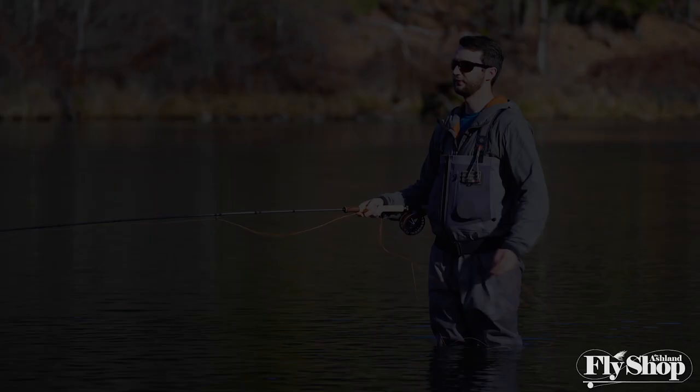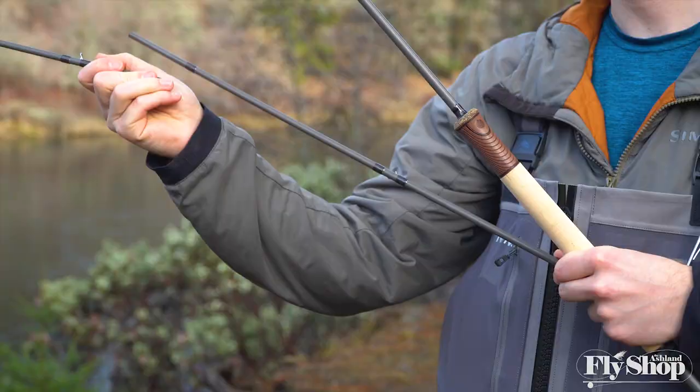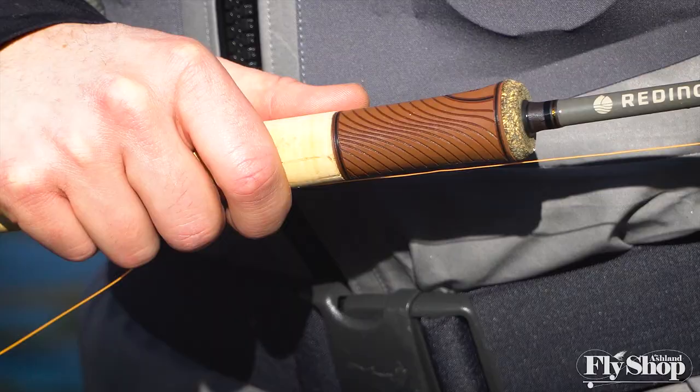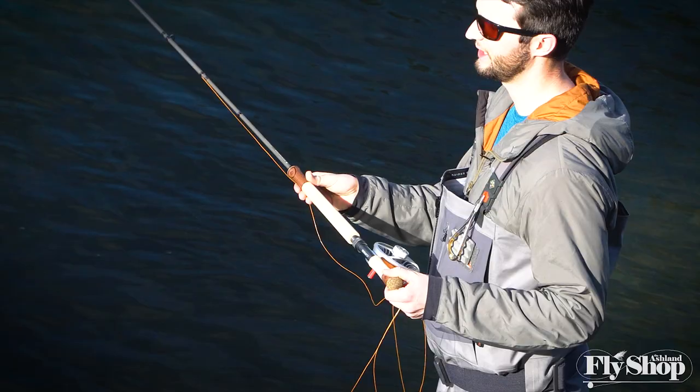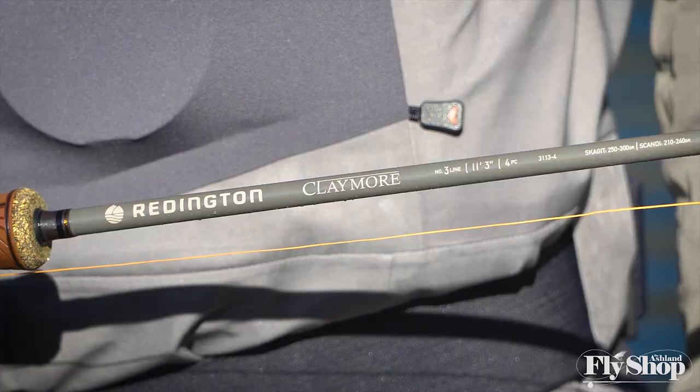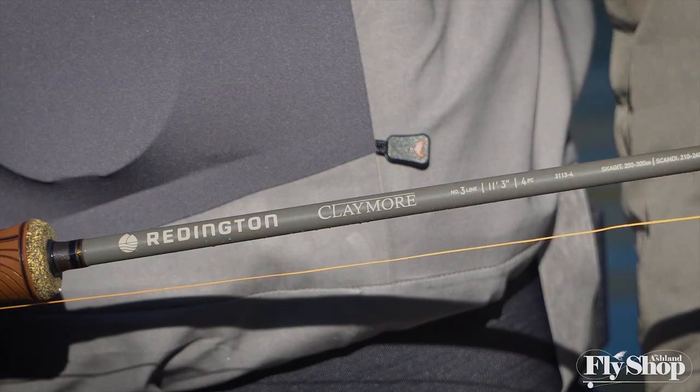First off, cosmetically you'll notice that it looks a lot like Reddington's old Cromer series of spey rods. You've got a similar handle with rubber gripping on the top and bottom that helps particularly with thin monofilament shooting lines, just gives you a little extra grip. As we go up through the blank, unlike the Hydrogen before it, you've got a full metal reel seat and then a nice muted medium gray color blank. It's really a nice looking rod.